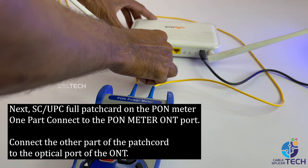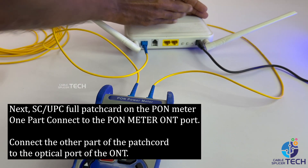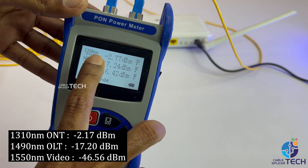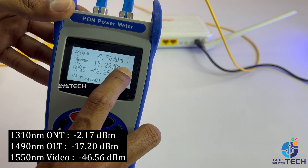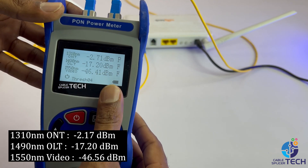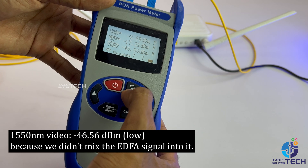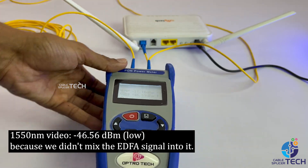At 1490nm wavelength. Next, connect the SC/UPC full patch cord to the PON meter: one end to the PON meter, the other end to the optical port of the ONT. Now the PON meter shows: 1310nm ONT minus 2.17 dBm, 1490nm ALT minus 17.20 dBm.